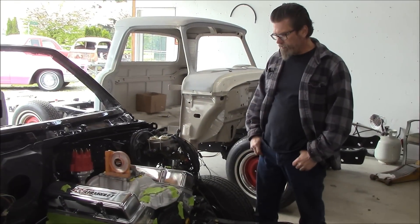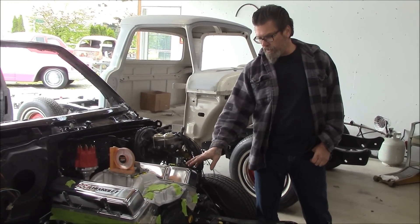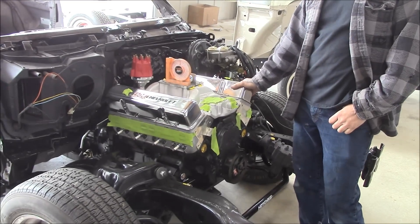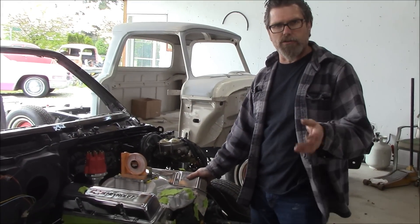Hey guys, welcome back. You've seen in some of the videos we've been working on Jake's Monte Carlo — well here it is. He got it back, we got the motor back. The motor has been dynoed. Some people were asking me — I did a couple videos where I showed you Colby's truck and I said the motor dynoed out at a certain amount of horsepower.